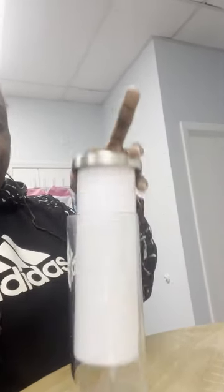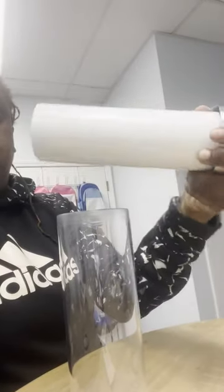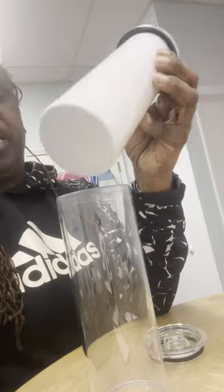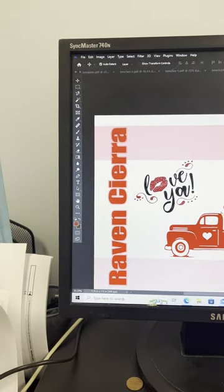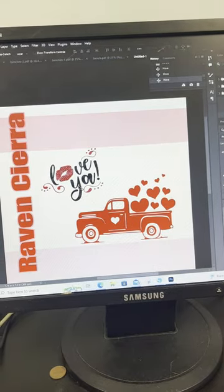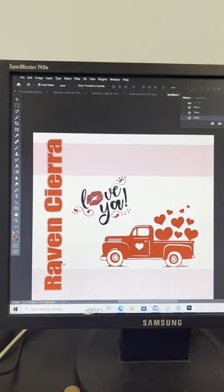I got one around here somewhere so I can show you guys what you can do with it. But what I'm going to do is design it. I'll probably make this a Valentine's theme because all my Valentine's stuff is about to start coming in. I'm going to make it a Valentine's theme and it got the same kind of top that the other one has. I decided on this little simple design which is just my daughter's name. Hope she don't steal the cup because I want to put it in my showroom. And then just a little truck with the hearts and then just say love you.